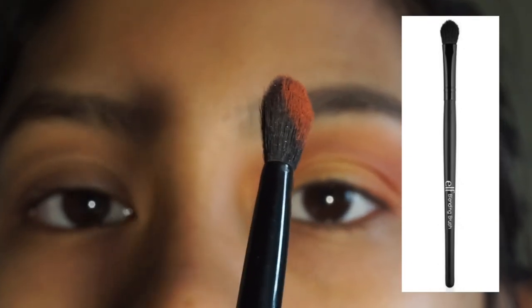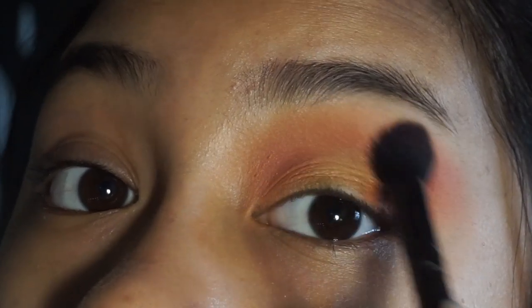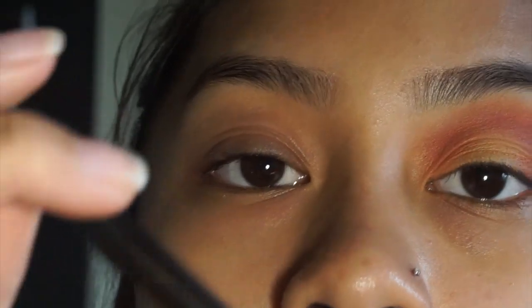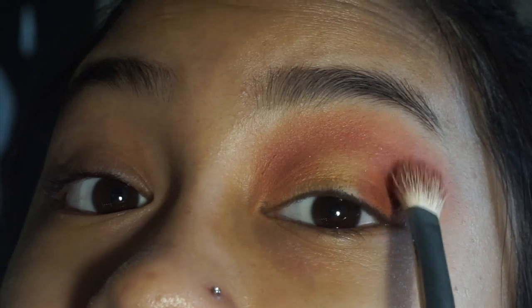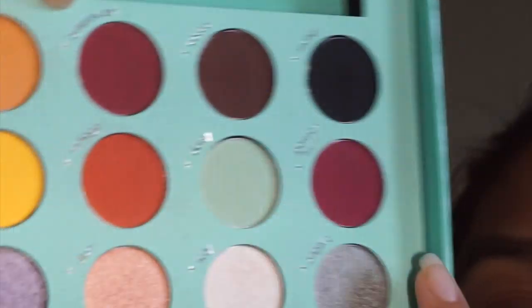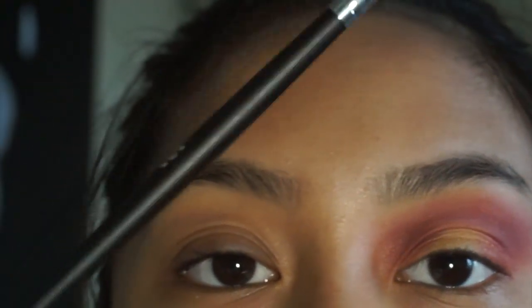I'm going to take an ELF brush and just pat it on — I like it because it's literally made for patting. Then I'm going to get Passion Fruit and do the exact same thing I did with Vintage, using my Morphe M433 brush — tongue twister — and put Passion Fruit where I put Vintage. Then I'll take Bittersweet, which is kind of a darker version of Passion Fruit, and deepen up the crease.